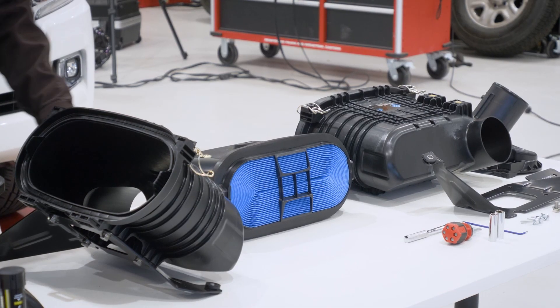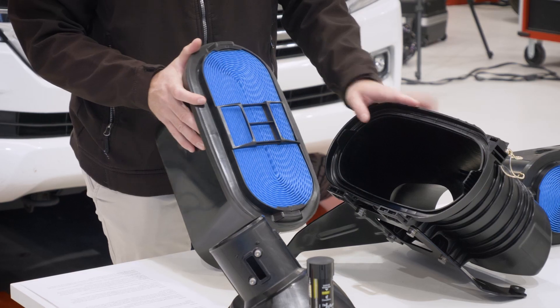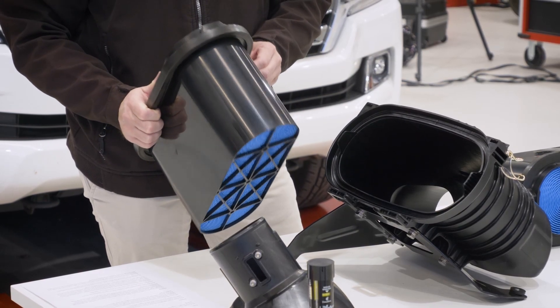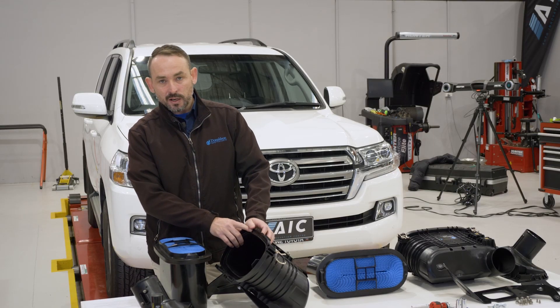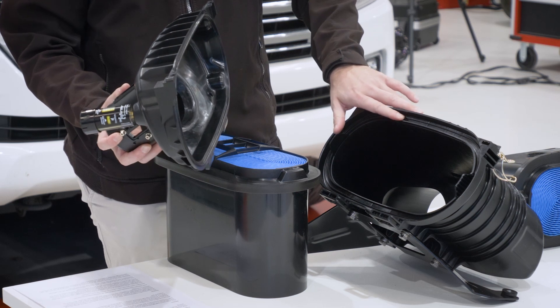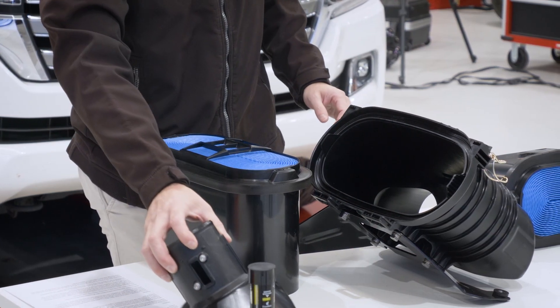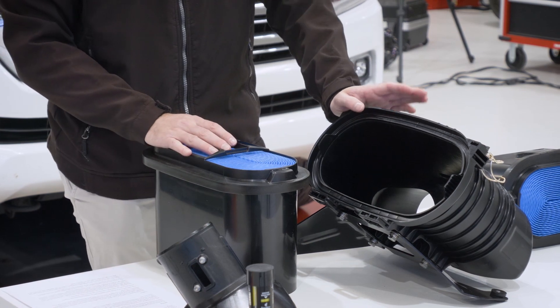The element design utilises our tab and pocket IP technology, which means you have the peace of mind that only quality Donaldson elements will fit this housing. We've also utilised a large urethane seal — a rib in the body and cover acts like a pinch seal. This is a relatively simple design, yet very effective, and delivers a great critical seal.